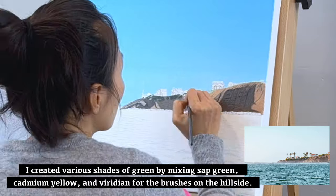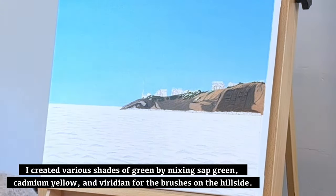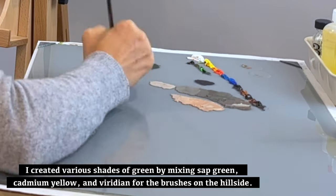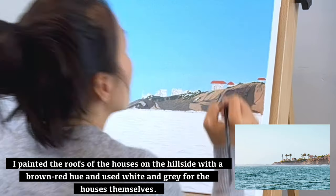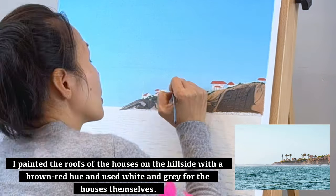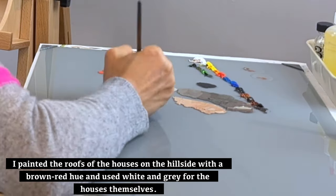I created various shades of green by mixing sap green, cadmium yellow, and viridian for the bushes on the hillside. I painted the roofs of the houses on the hillside with a brown-red hue, and used white and grey for the houses themselves.